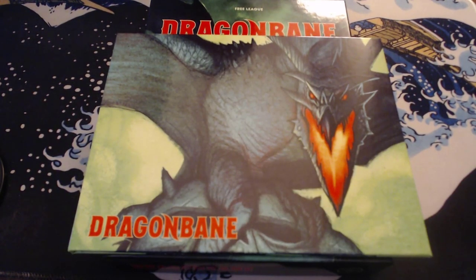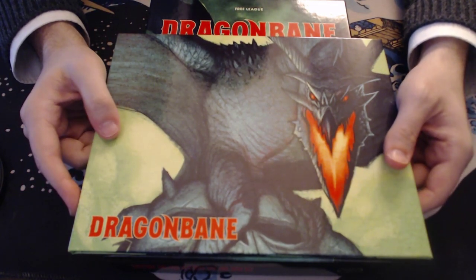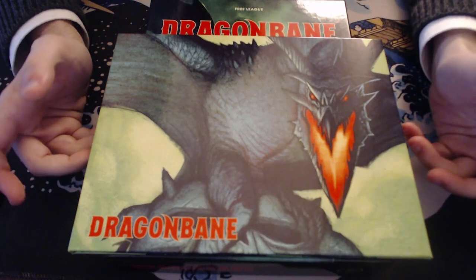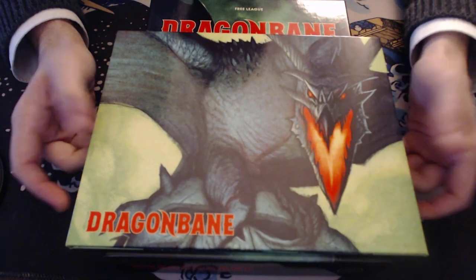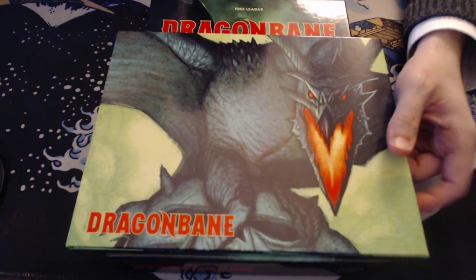Hey everybody, welcome back to this series where I go through different RPG products that I have and give them a quick flip through and review. In this one I'm going to be doing the Dragon Bane RPG, the box set and the screen. I know that everybody is doing a Dragon Bane review right now, so I figured I might as well get on the bandwagon.